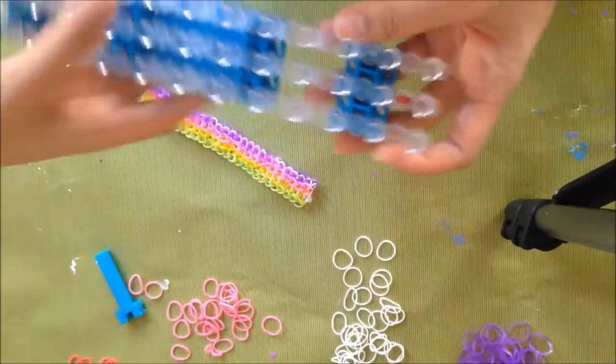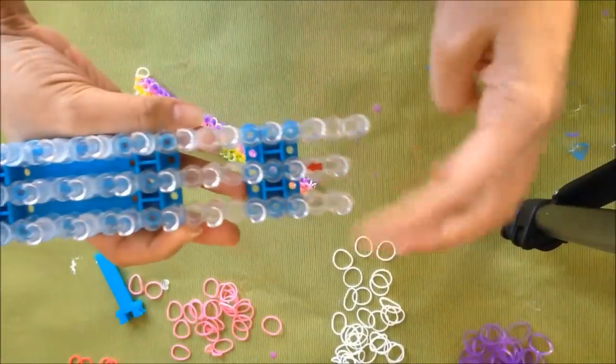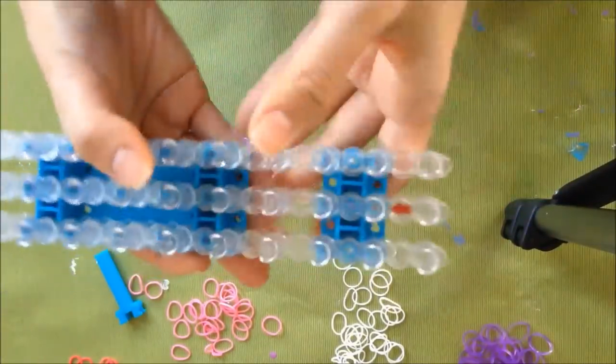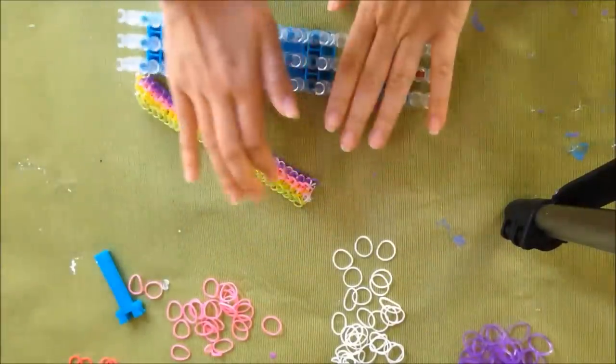So I actually make my loom line up like this. I know that when it comes out it looks like this on both ends, but I like it so that all of the pegs are nice and lined up, so I'm just going to snap that into place. You can do it the other way but I just prefer to do it this way.